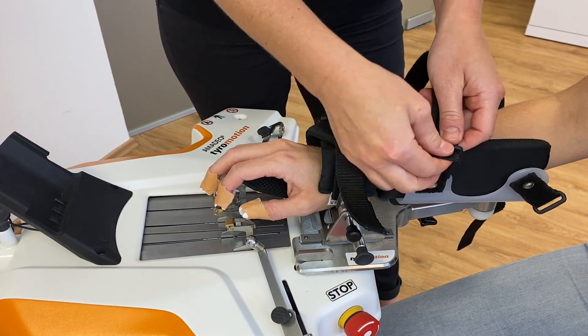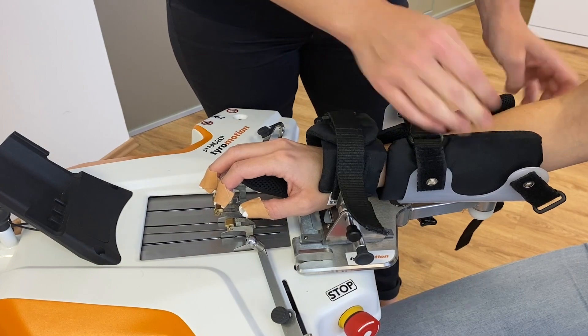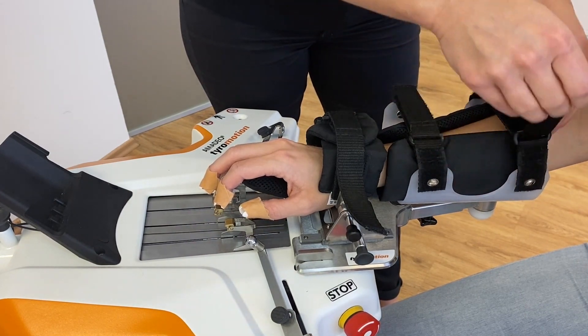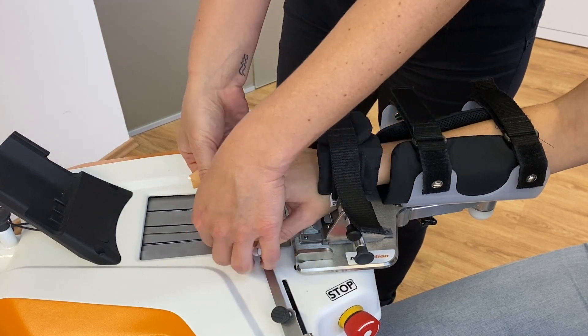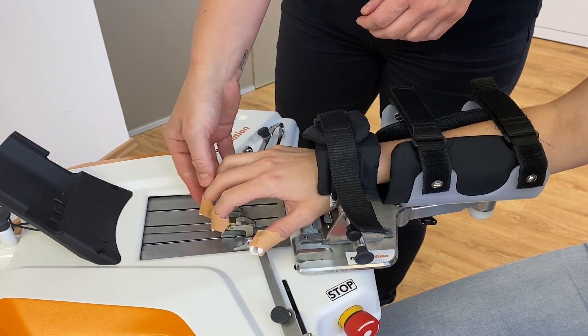If there is spasticity in the hand, or to make it more comfortable for the patient, it can help to place some additional padding under the patient's palm. This helps to ensure physiological positioning of the hand.